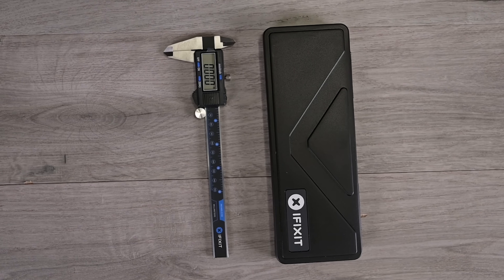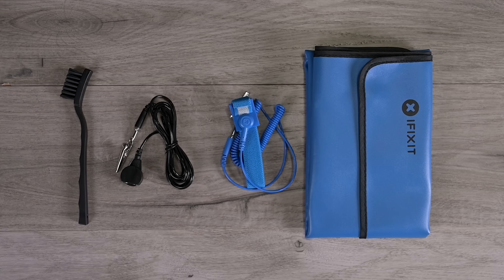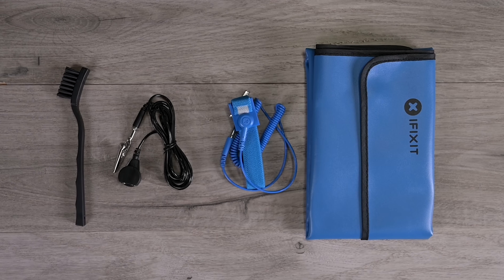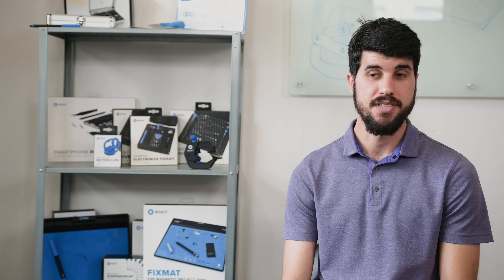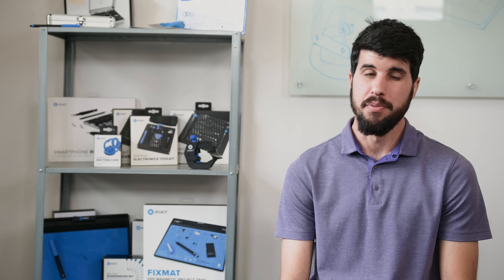The RBT is meant to be both a repair station and a diagnostic station, which is why we include a whole series of measurement and instrumentation tools as well as the standard disassembly and fixing tools that you might find in the Pro Tech toolkit. I definitely feel like designing tools that address repair problems is a really impactful way to help people fix the world around them. Every day I get excited to help people make the world a better place with better tools and better repairs.